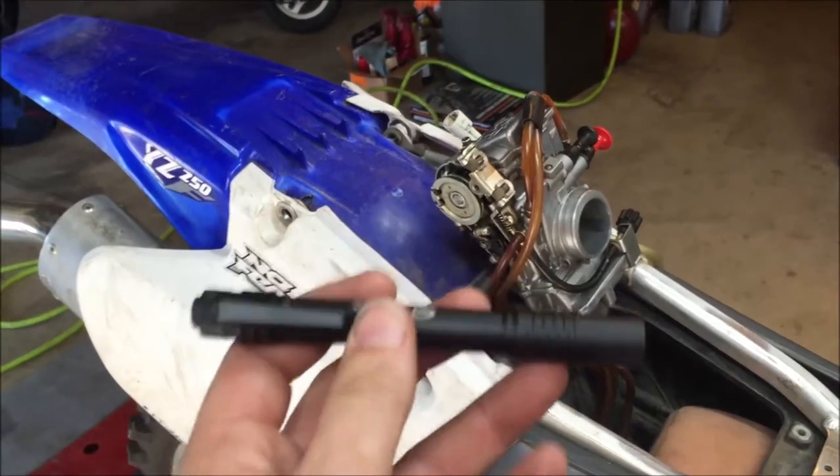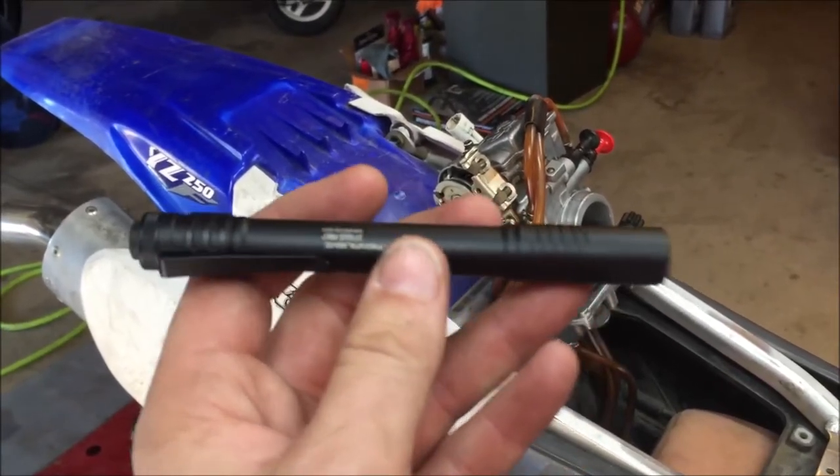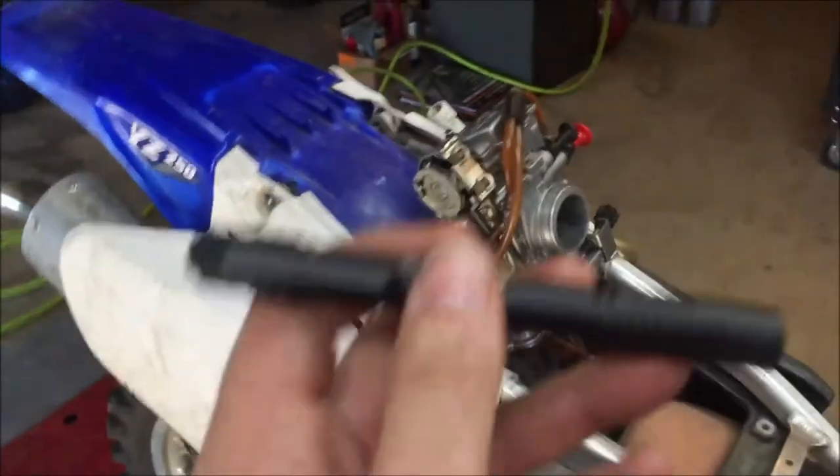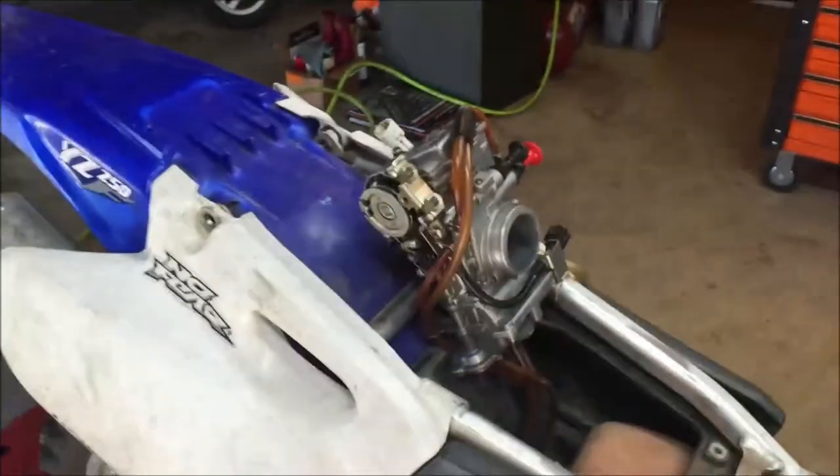What I've noticed is the muscle memory from techs — my students will go out and become a technician, and they'll laugh because they'll go into a shop working with all these other techs, and they're always saying everybody comes to them for their flashlight because they always know where it is. You practice that for a year and it just becomes muscle memory. You're always going to grab your flashlight.